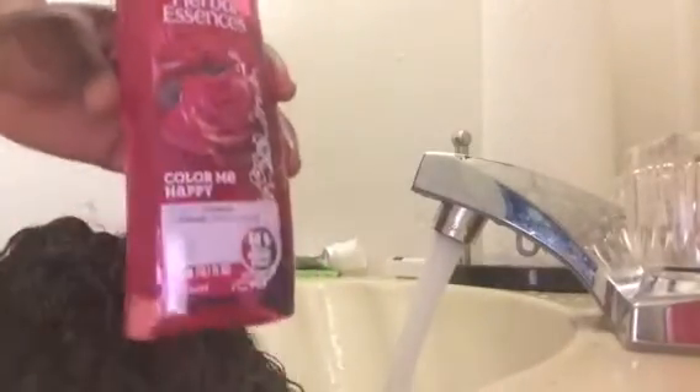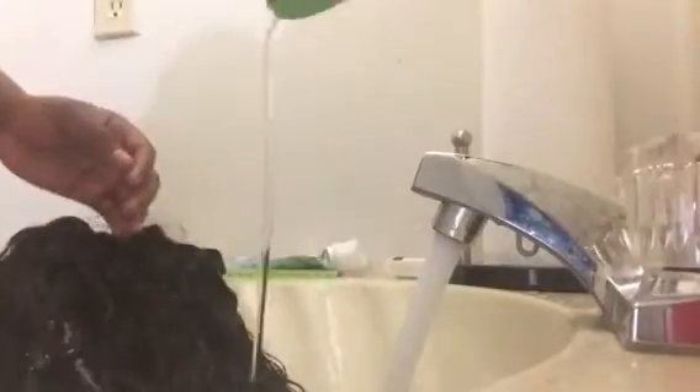I am using Herbal Essence shampoo, and this does smell amazing! I just put a whole bunch on it without even thinking twice. Now I am conditioning the hair using Herbal Essence conditioner as well — I put a lot of conditioner on it.